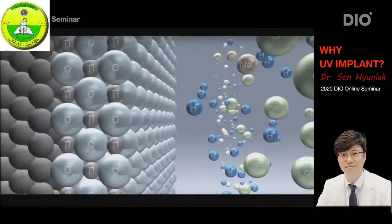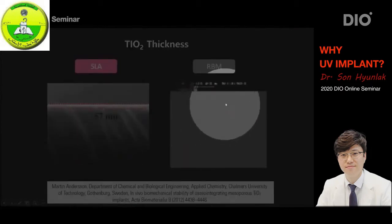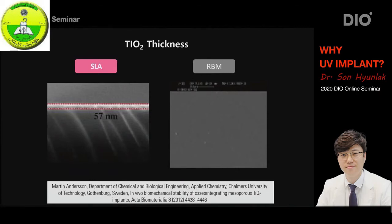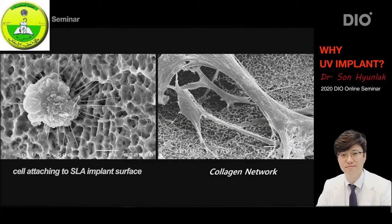If we look at one advantage of SLA over RBM, it's due to the titanium oxide layer that is formed on the SLA surface. This layer is essential due to its ability to promote cell activity, and the SLA has this. However, for the RBM surface, no matter how much we look through the SEM microscope, this layer was never consistent, and in some cases it never formed correctly. So it became known that the prognosis of the RBM surface was much worse compared with the SLA surface. Looking at the microscope image of SLA, we can see the surface is composed of these two-fold craters. It was proven that better conduction of osseointegration was achieved, and we can see the cell proliferation and also the collagen network forming on the surface.